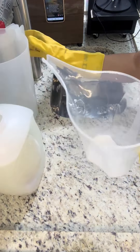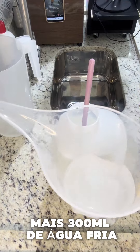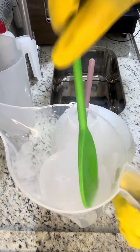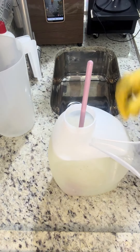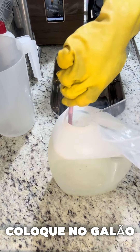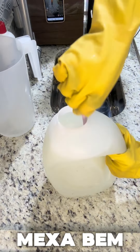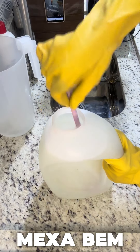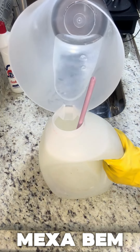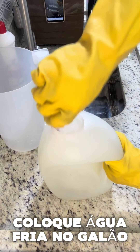Vamos colocar mais 300ml de água. Coloquei meus 300ml de água. Tem que ficar bem gelzudo. Agora você vai completar com o restinho de água — vai até a boca desse galão, que é água fria normal, sem sal, sem bicarbonato. Completa os 3 litros.